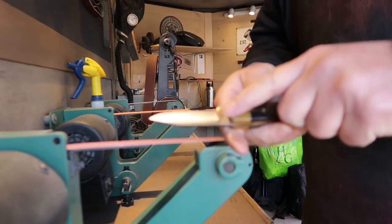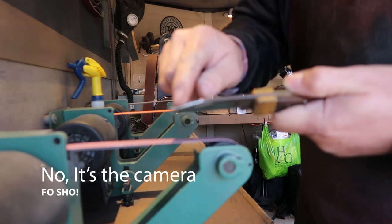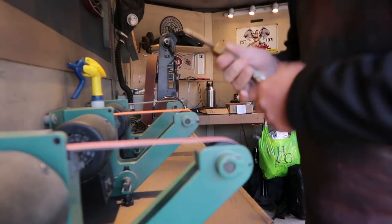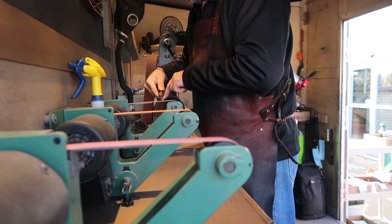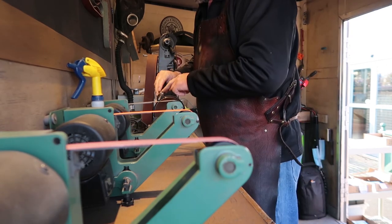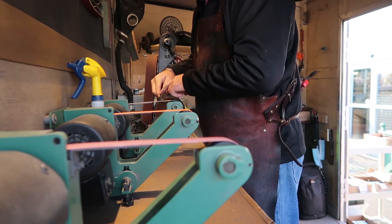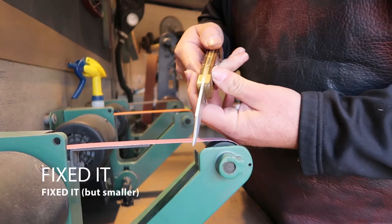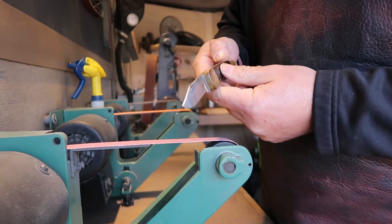Alright, we've got a final sharpening on it, but we've got to fix this spine. I'm going to run that on a 400 grit belt and smooth it out and make it look better. Now we're going to take the burr off and polish that spine on it.